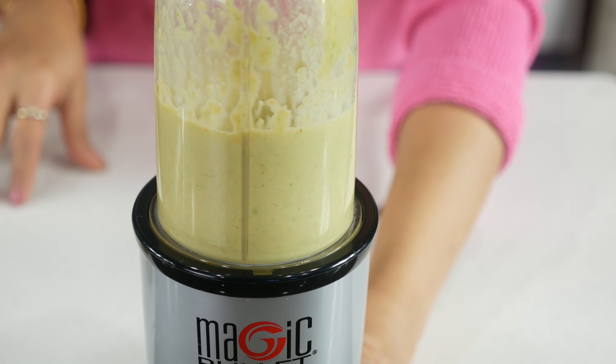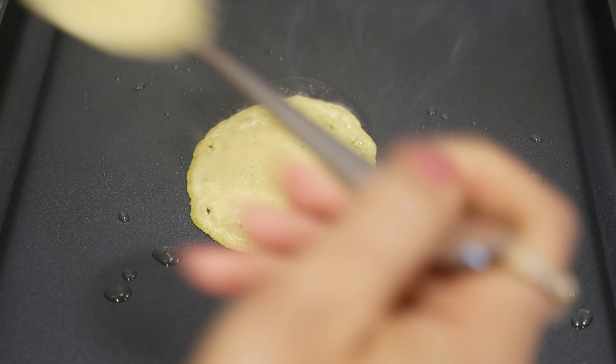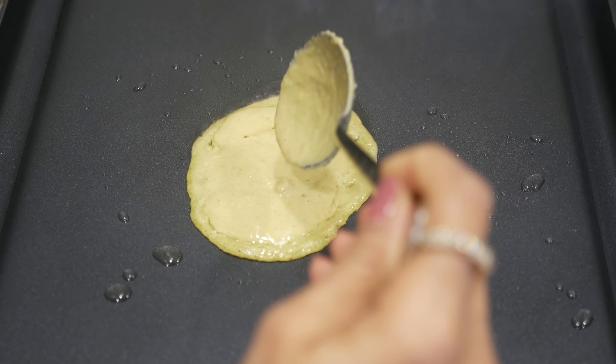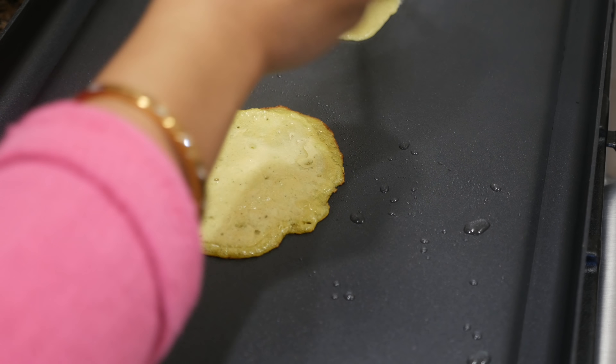That's the batter consistency we are looking for. I like to use ghee here because it gives a great flavor. We'll heat up some oil or ghee on a pan and start pouring the batter to make little chillas. These will cook really fast — just a couple minutes on each side until they turn crispy golden brown.